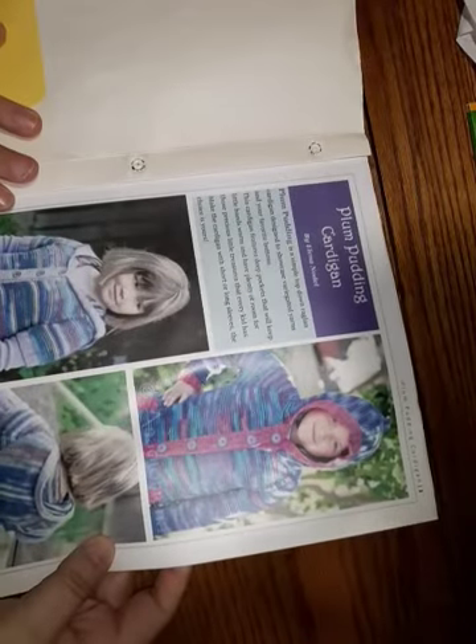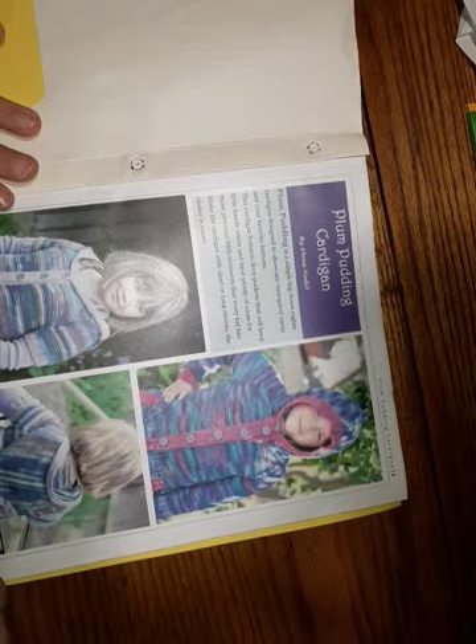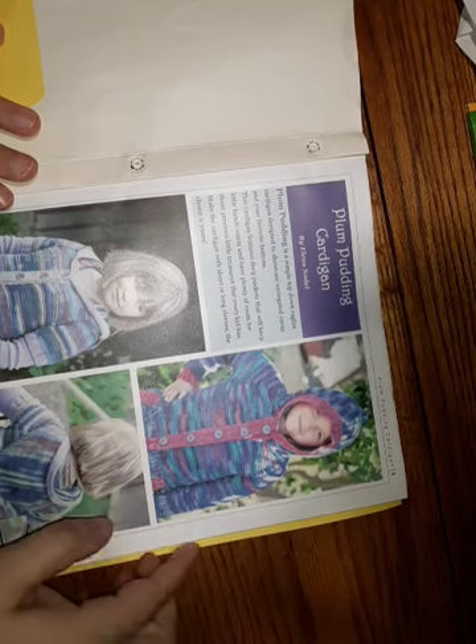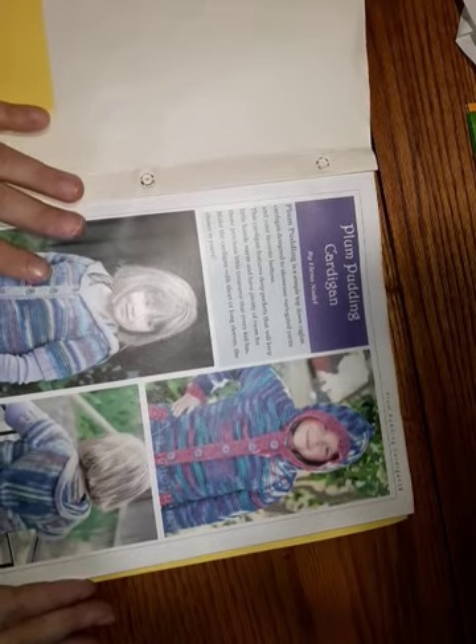The last project I'm working on is a sweater. I'm going to show you the pattern first — it's the Plum Pudding Cardigan by Elena Nodell. It has stockinette and reverse stockinette. There are pockets and it's a paid pattern. It comes in a variety of sizes, from 12 months to size 12/14.